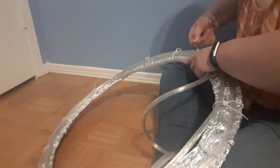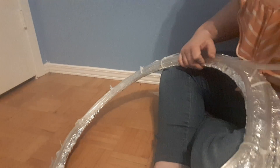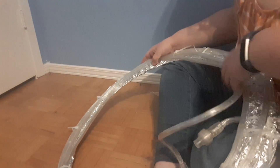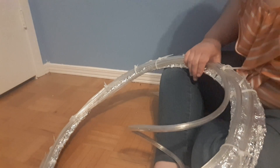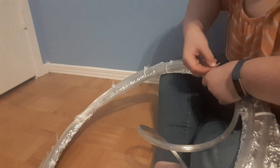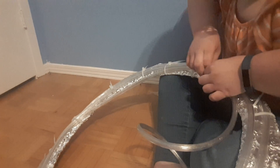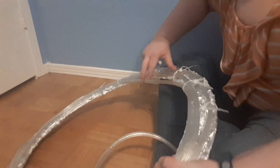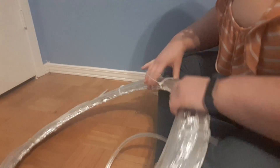I now have two rows of lights on my wreath. I'm going to finish up by continuing with the same pattern — lining the lights up, putting some zip ties around to keep them in place — and I'm going to finish with the third row of string lights right when I get back to where we first started.